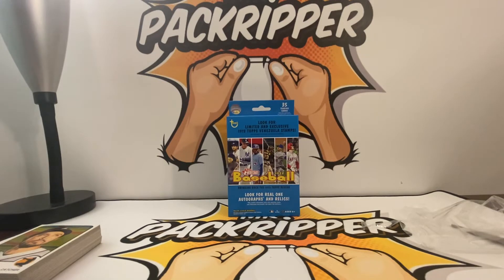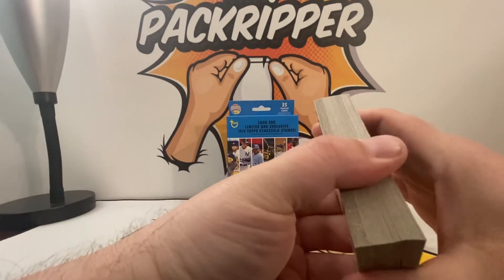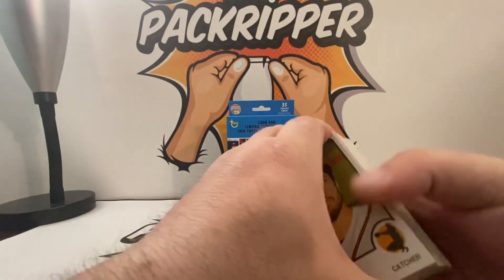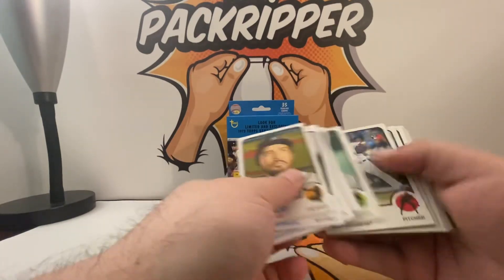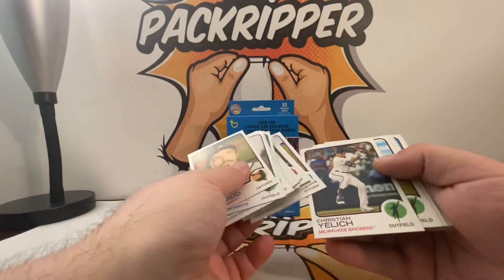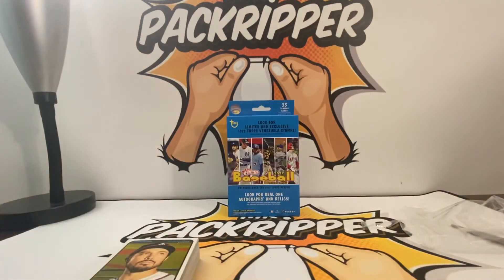There you go — 2022 Topps Heritage baseball hanger box. Let me know what you think of the hanger box and what you think of Heritage in general. If you guys pulled any good cards that you want to share, feel free to let us know in the comments below. Until next time, take care, God bless — Pack Ripper out.